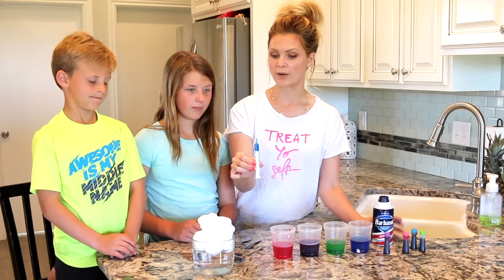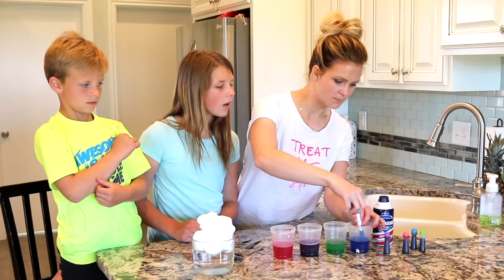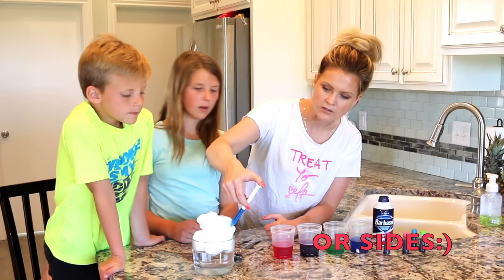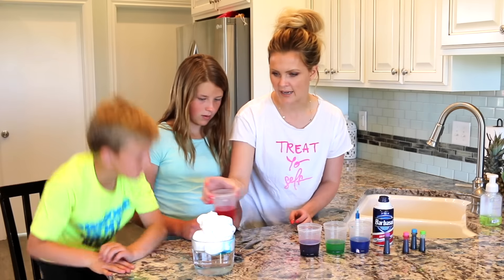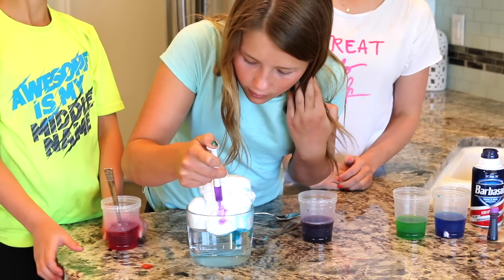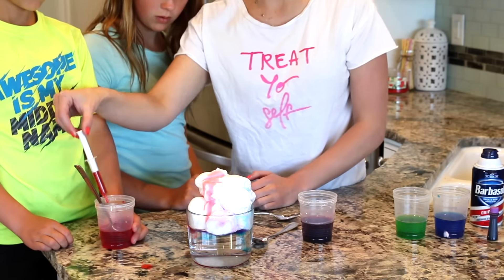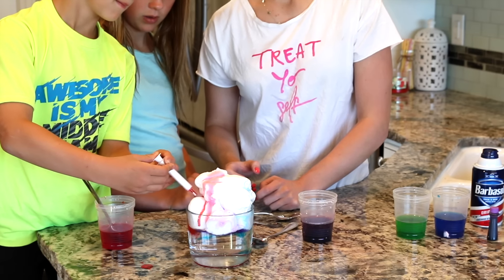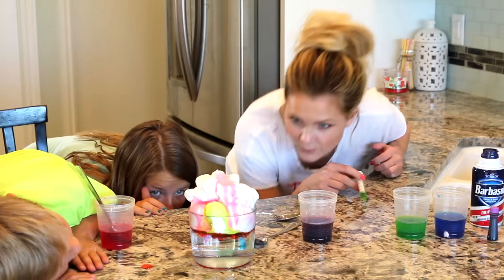We're either going to use a syringe or a teaspoon. You don't want to add too much of the color like we did before. When you put this in you want it to be a little closer to the front, so we're just going to fill up our little cloud. The syringe is going to work much much easier if you have one — just put it right in there on the side. And we're just going to watch it rain.